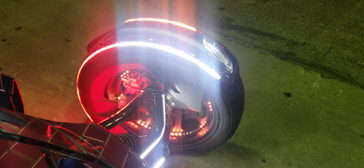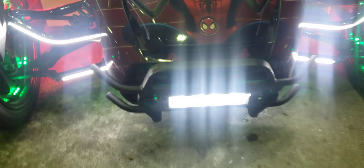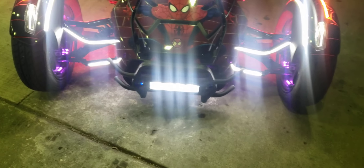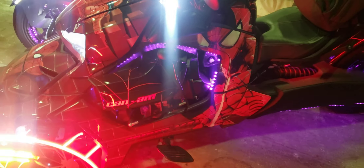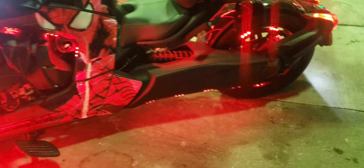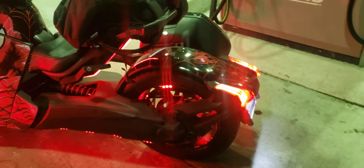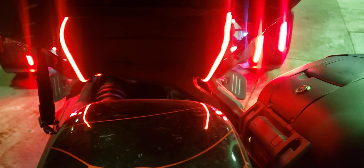Because of the bumper you can't really see it, but we got the Night Rider lights in there. We got Trach LED light kit one on the side, Trach LED light kit two down here, and Trach LED light kit three. Those wheel lights are popping — all of them working together. Back here we also have brake lights that don't come stock.